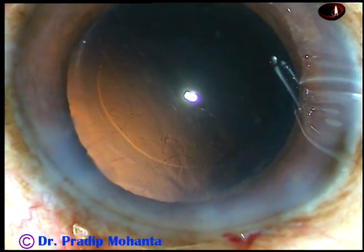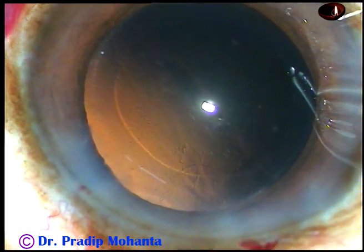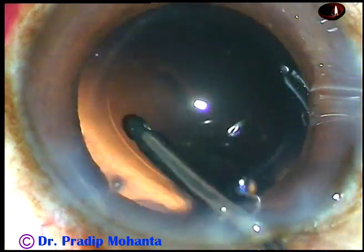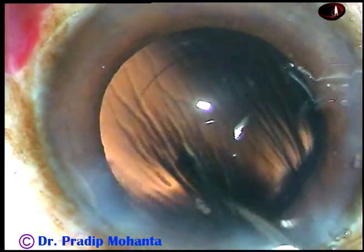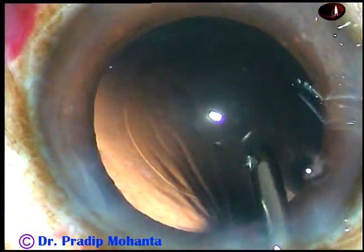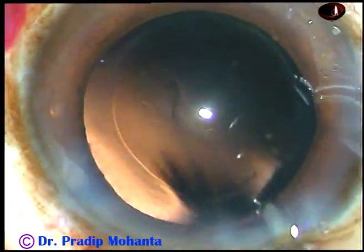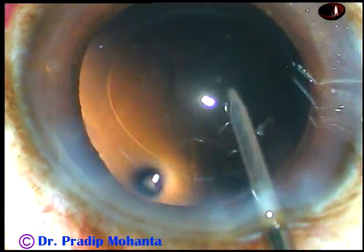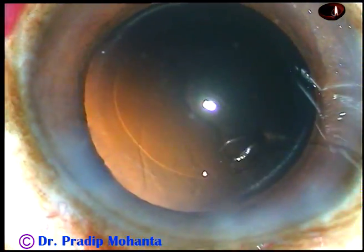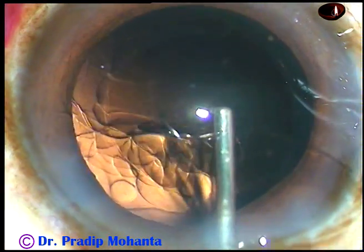There are some cells sticking to the posterior capsule, and the posterior capsule needs a little bit of polishing. This is what I call hydropolish — using a jet of balanced salt solution to dislodge the cells from the posterior capsule. See how beautifully the posterior capsule has been polished.